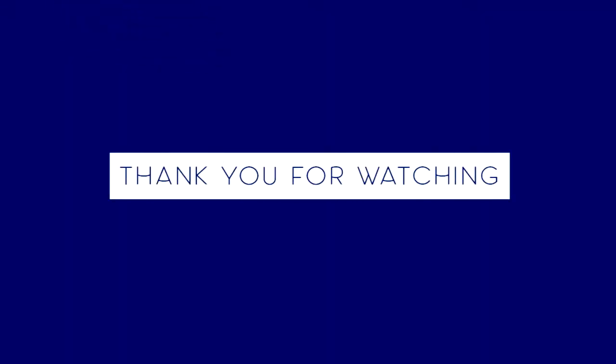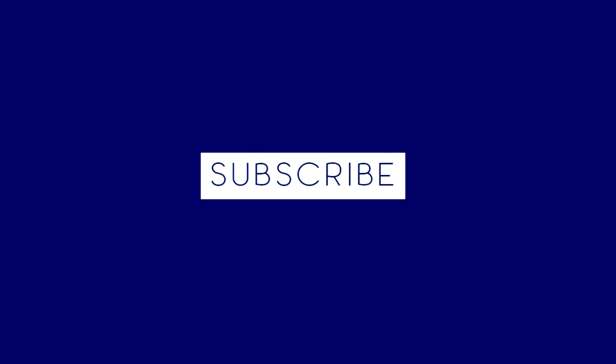If you want to buy these sockets online, you can get the link below in the description. Thank you for watching my video. Do like, subscribe, and share with your friends. And if you have any queries, please comment below. See you next time!